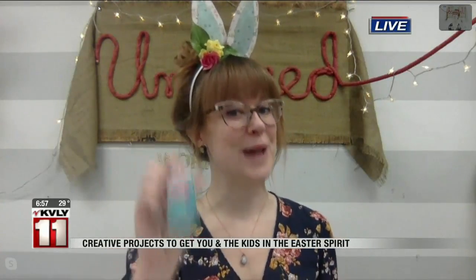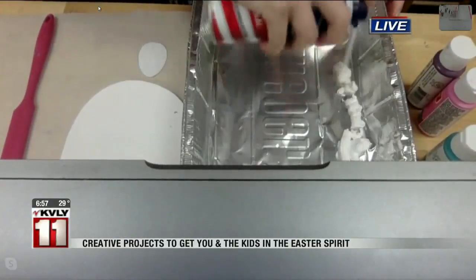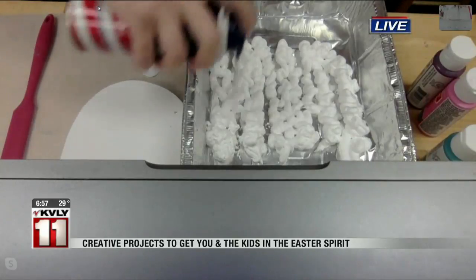So I am using shaving cream, paper — cardstock or just regular printer paper works — and then acrylic paints. This is to dye just your paper, but it actually works on eggs as well if you want to go there. There are a lot of tutorials online, and shaving cream is super fun to work with. So I'm going to aim the camera down and show you this. We shake up our shaving cream really well, and then we want to add it into a dish of some sort.